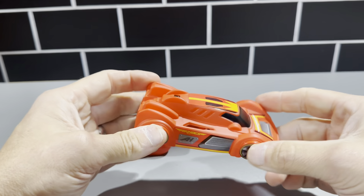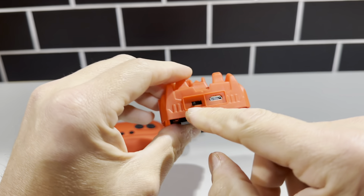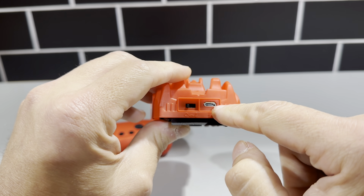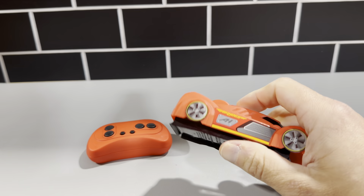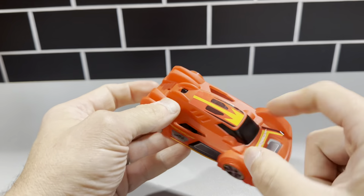This is the Air Hogs Zero Gravity RC car. It has the on/off switch in the back right here and a micro USB-C charger right here. It does come with the charging cable — you just need a block to charge it up.